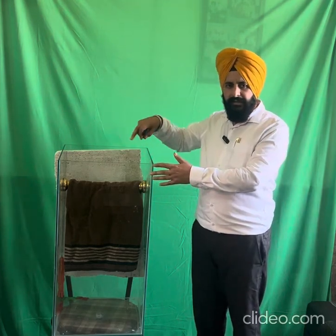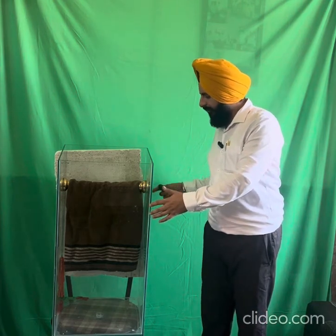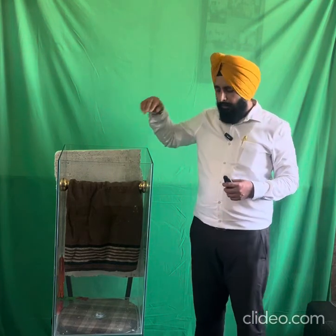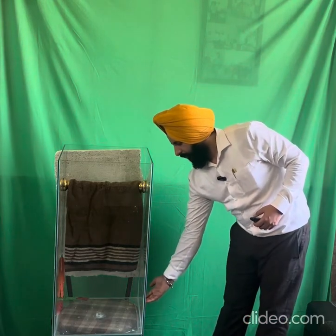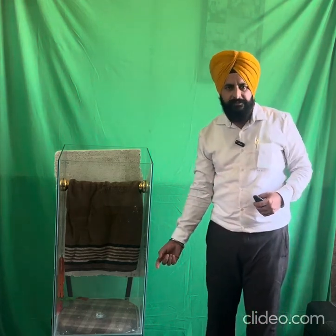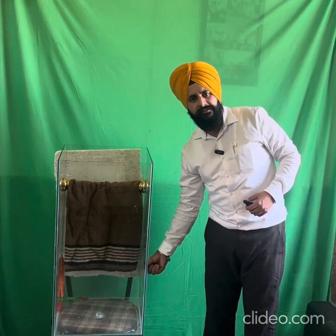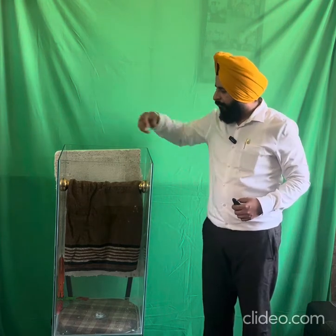This instrument is made of glass, rectangular in shape. The width and length are 40 centimeters and the total height is 80 centimeters. Internally there is a rod where you fix a towel or a rope. The rope height should be 20 centimeters above the water level. You fill water up to 17 to 18 centimeters, leaving a gap of 2 to 3 centimeters between the water surface and the lower part of the towel or rope.